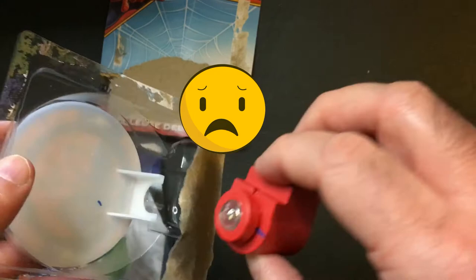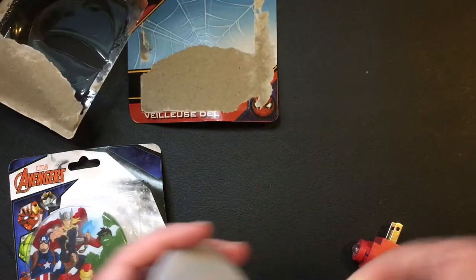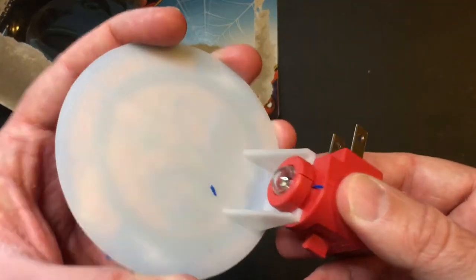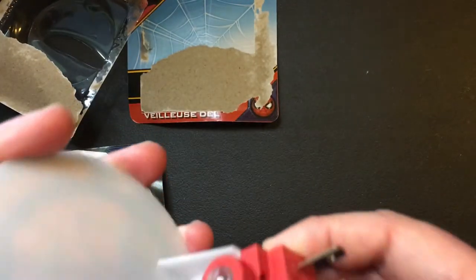Come apart pretty easy. So that comes apart — don't know if it's supposed to, but it does. That comes apart really easy. I guess you can turn it maybe — is that why?